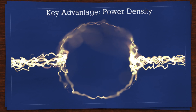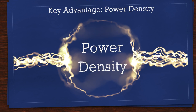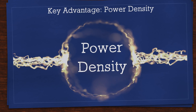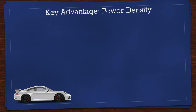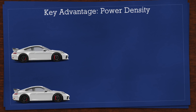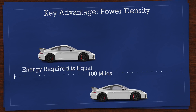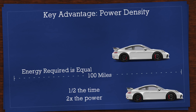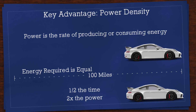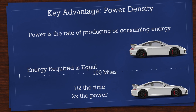The attribute capacitors are most known for is power density — not energy density, but power density. To understand the difference, let's imagine two cars. One has a small engine capable of 50 miles an hour; the second is identical but capable of 100 miles an hour. The same amount of energy is required to drive both cars a hundred miles, but because the second car makes the trip in half the time, it has twice the power. Power is the rate of producing or consuming energy, and this is where capacitors shine because they can charge and discharge almost instantly.